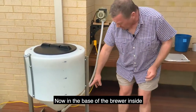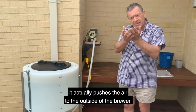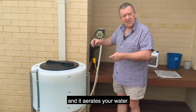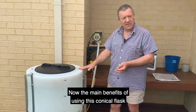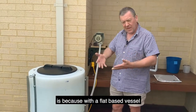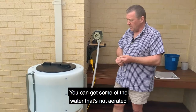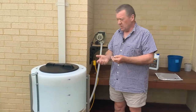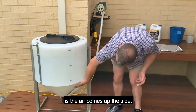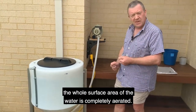In the base of the brewer inside we've got a special flat disc, and when we turn the air on it actually pushes the air to the outside of the brewer and aerates your water. The main benefit of using this conical flask design is that with a flat base vessel, especially on larger brewers, some of the water may not be aerated and your brew can go anaerobic. With the conical flask design, the air comes up from the bottom all the way up the side, and the whole surface area of the water is completely aerated.